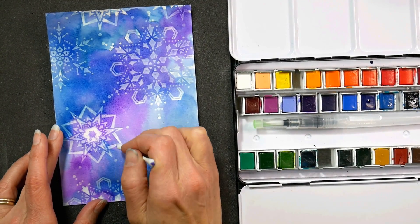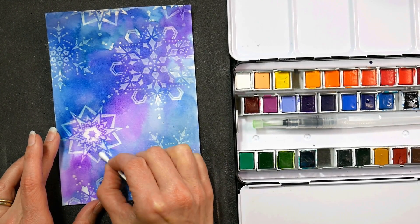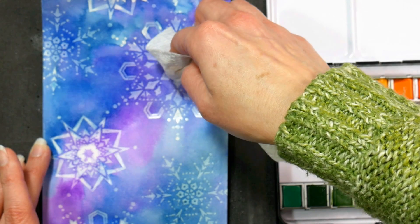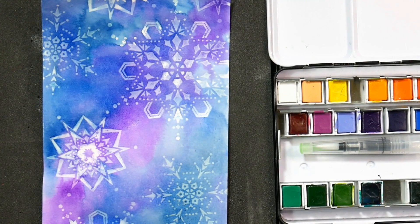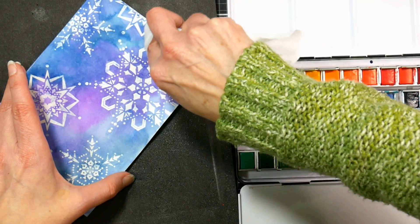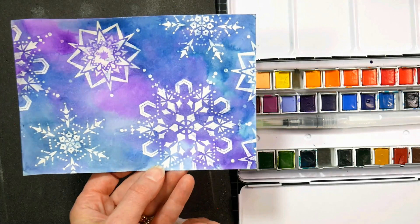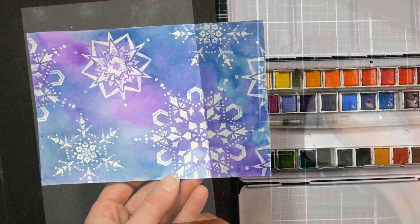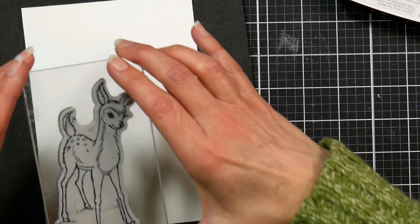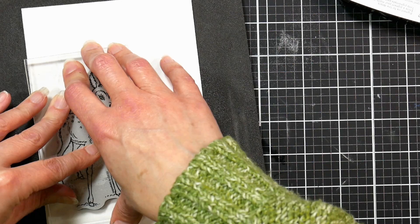You can do these cards assembly line style. To wipe away the paint from the resist, you can use a damp Q-tip and gently wipe the paint off anywhere it sticks. But one of the better ways is to wrap a baby wipe or a mildly damp cloth around your finger and just slightly brush over the raised areas. Keep moving the cloth so you're always going with a clean spot — it's got to be just slightly damp, so a baby wipe is perfect. You can lift off the ink without damaging the background. It's such a pretty effect that just mounted on cardstock folded in half, it's going to be a beautiful Christmas card or a card for any winter occasion.